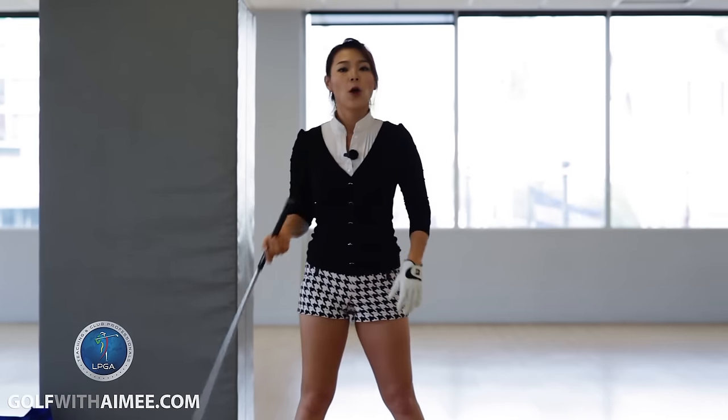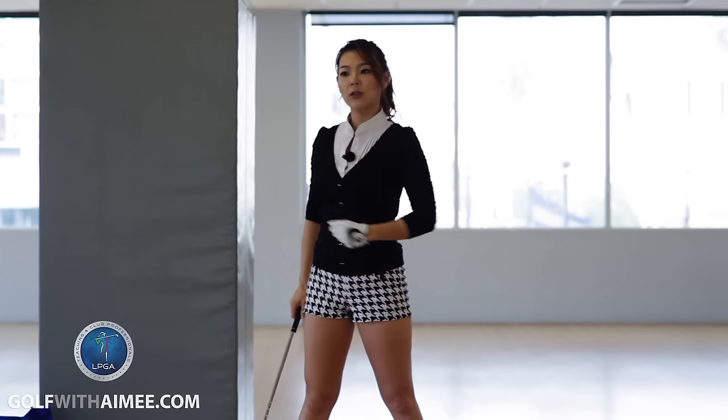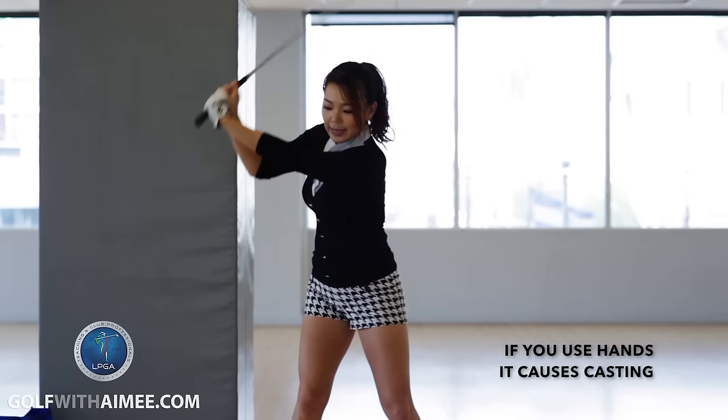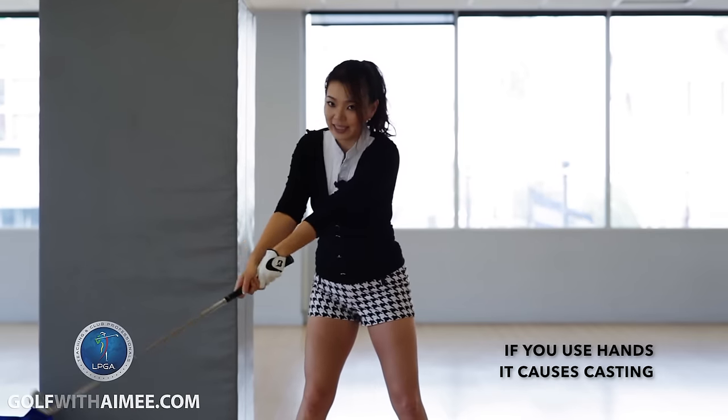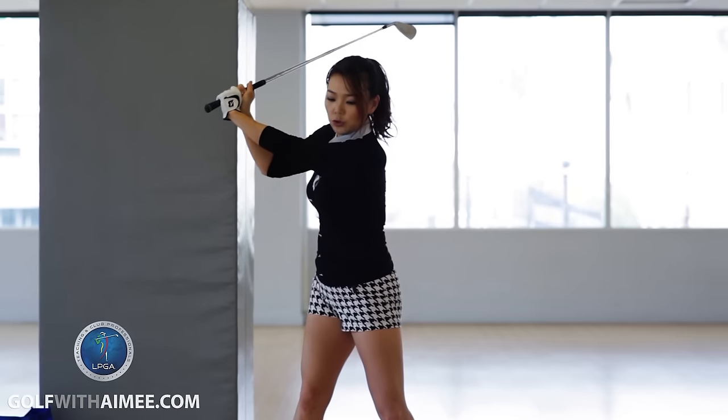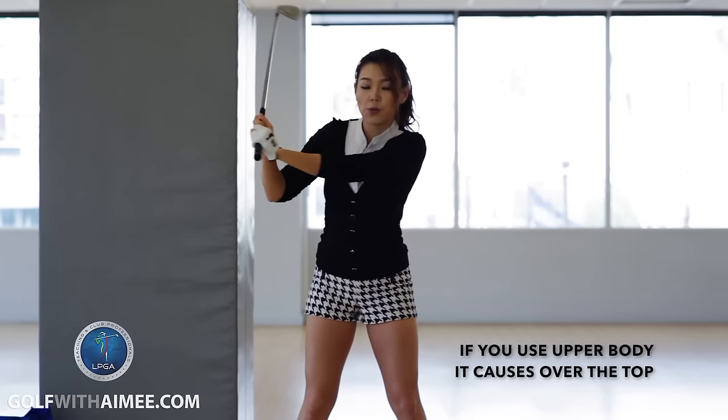But a lot of amateurs actually start the downswing transition with their hands a lot. So if you start with the hands, a lot of times you will cast and lose the lag. And sometimes you would use the upper body too much and you would probably come over the top, which is no good.